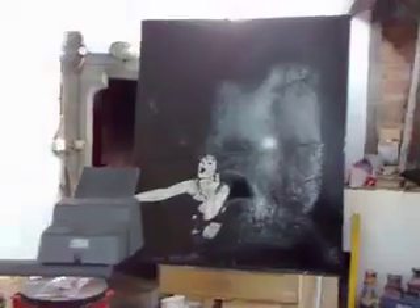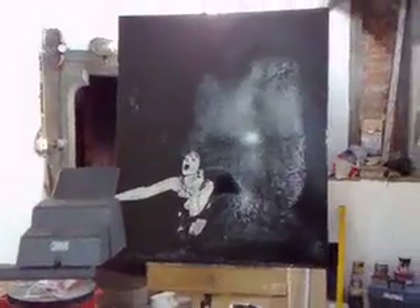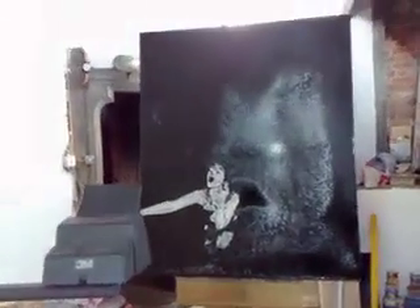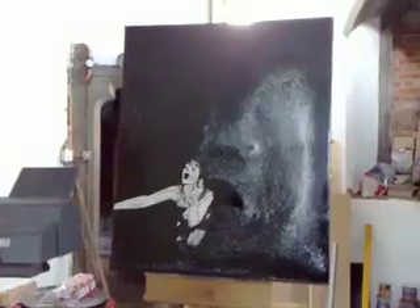I think I'm gonna give her a gold leaf halo as well — it's gotta be done. Gold leafing is fun. Pure comedy genius. But yeah, I'm pleased with how that's turned out. I think it's gonna be a good painting.